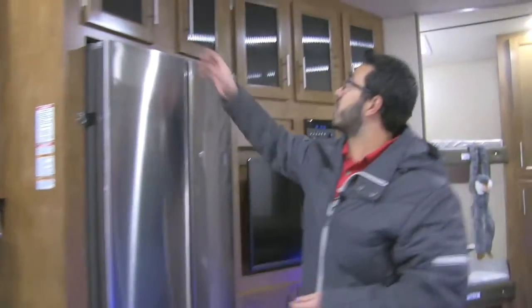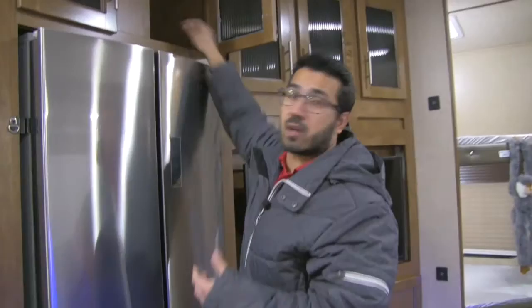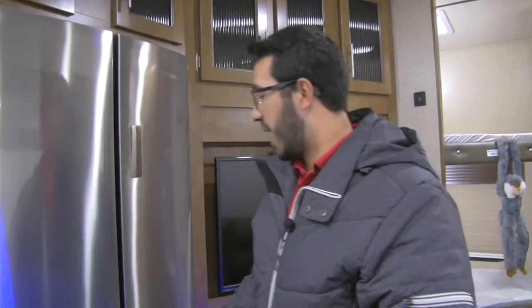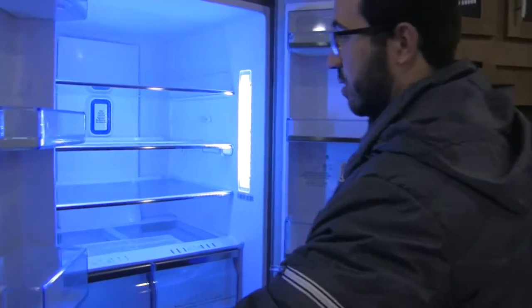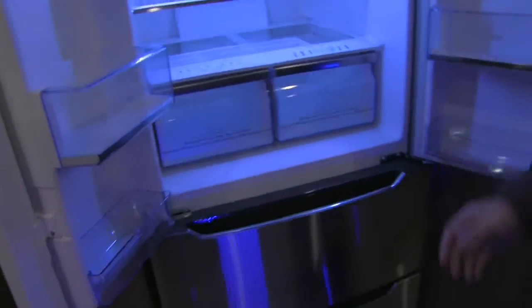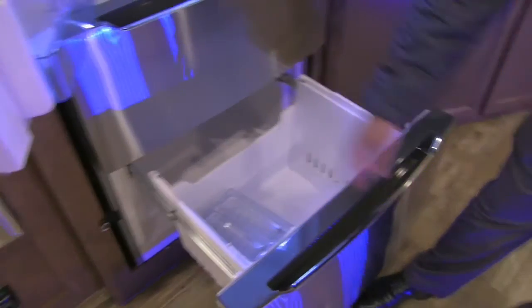A little further into the kitchen you'll see additional storage up top — a bit higher up, so you might want a step stool, but at least they utilized that space. Right underneath is the Hisense refrigerator — a beautiful residential stainless steel refrigerator. Open it up and you can see great room inside, nice and bright. Underneath you have not one but two freezer drawers, so there's great freezer space in here as well.